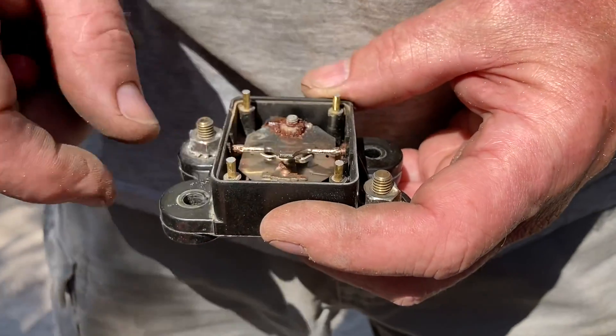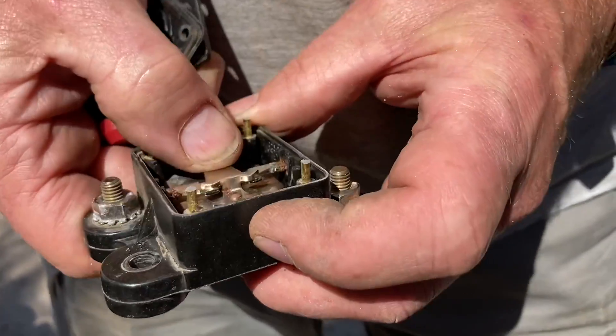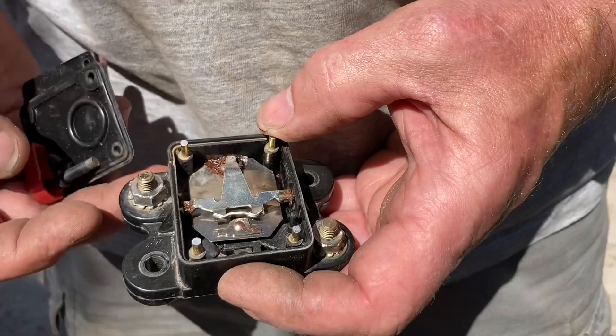Good luck with your circuit breakers regardless of quality — you can have them if you want. I just do quality wiring, use a fuse, and carry spares that you never need to change. Don't waste your time on circuit breakers. Replace the circuit breaker? No — put a fuse in and make sure you've got quality wiring.